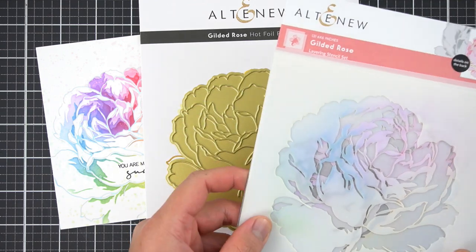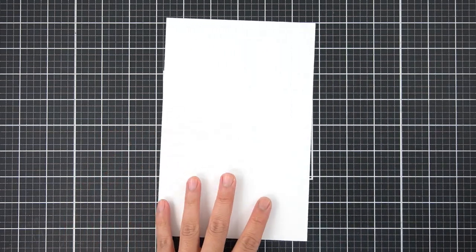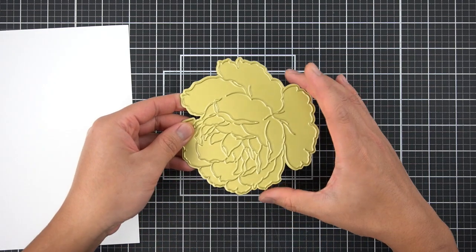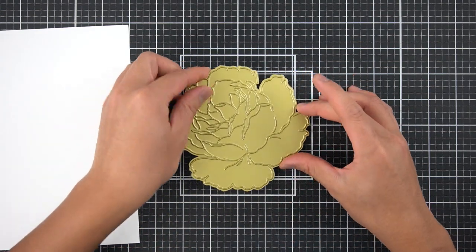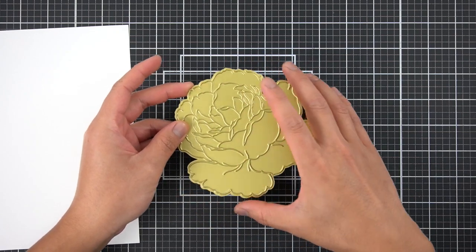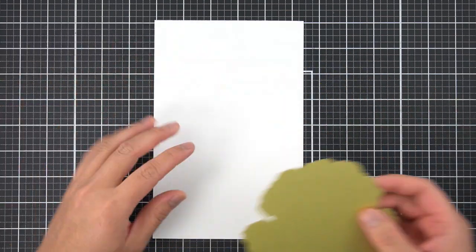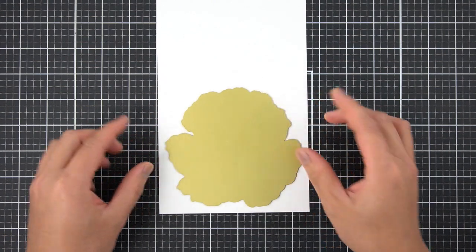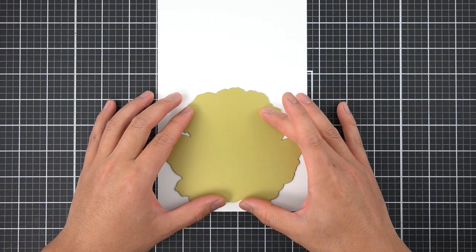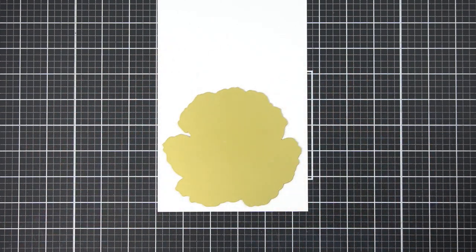I'm going to start with the hot foil plate first. I'm starting with a larger piece of cardstock — this is five and a half by eight and a half — because this hot foil plate is larger than an A2 size card front, and I want to use the entire flower for my card. I'm just going to plan it right here. I will end up cutting this image out, but for now I'm just laying it down on this section of my cardstock.